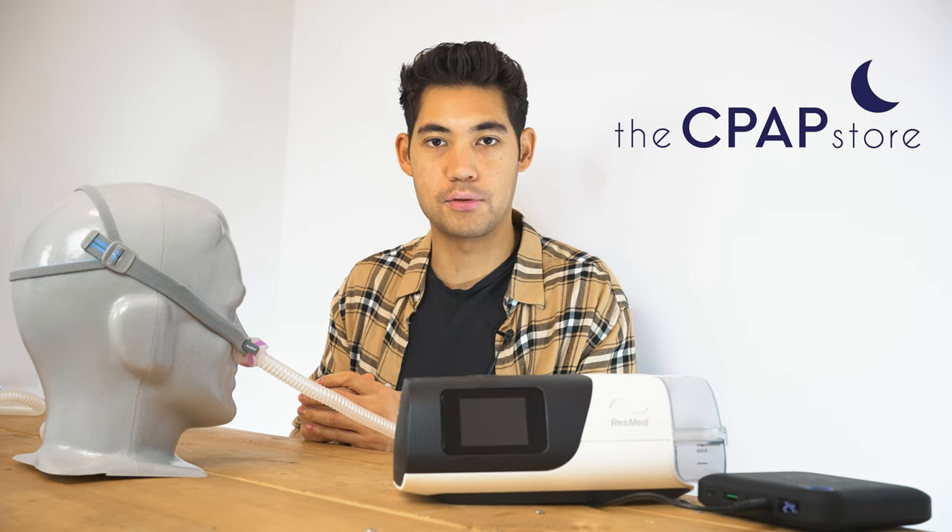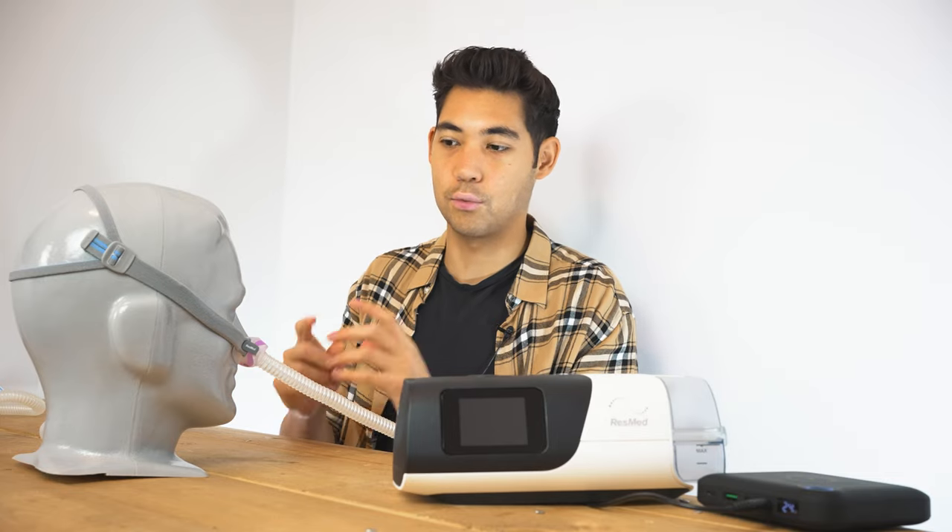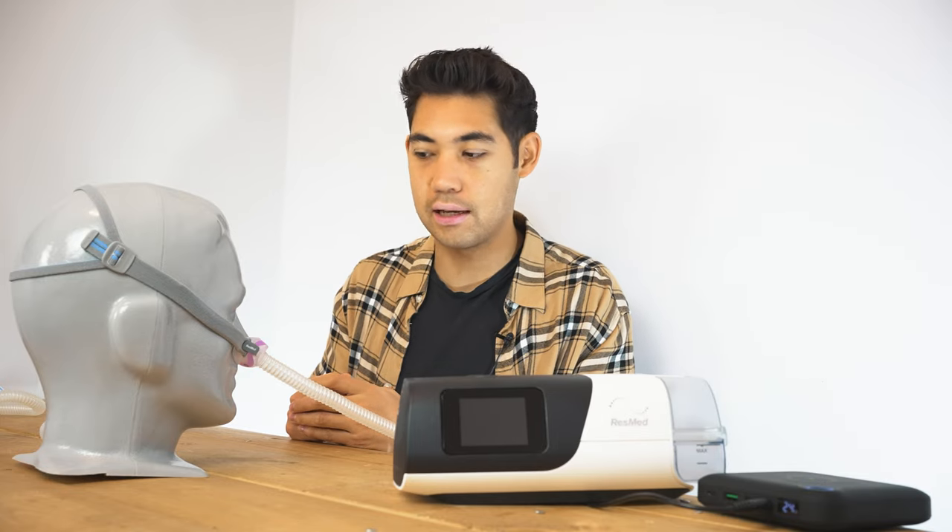Hi everyone, my name is Tristan from cpapstore.ca and the cpapstore YouTube channel. Today we're going to be looking at the ResMed N30 mask.